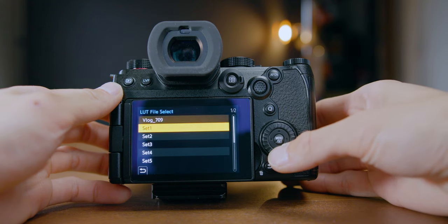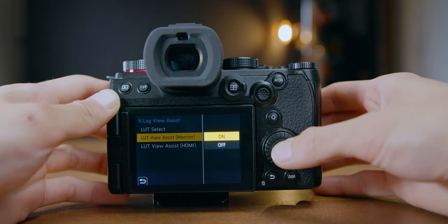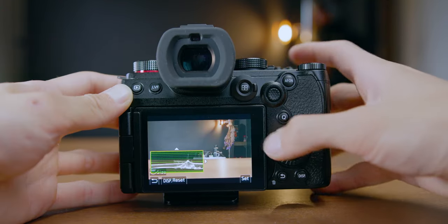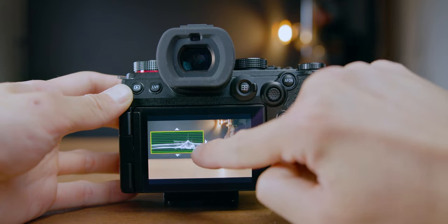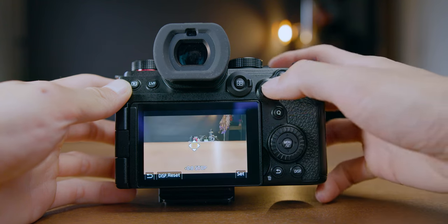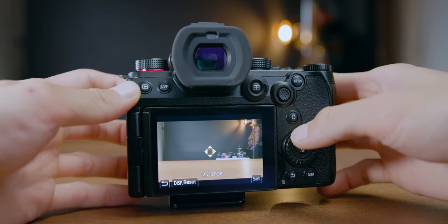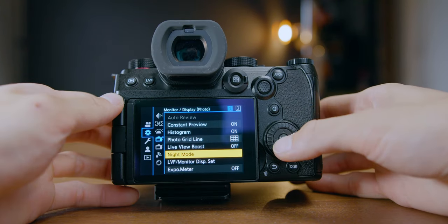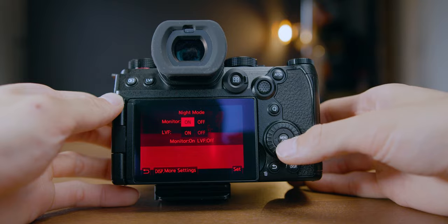This camera has video functions that Sony doesn't have. First, the real-time LUT — you can apply the LUT you want on both video and photo, which is very useful when shooting with a LUT. Second, it can show histogram, waveform, and vectorscope, and you can move them around on screen. You can also see the focal length on screen. The Lumix spot meter is very useful for deciding exposure. There are also anamorphic desqueeze display, monochrome live view, and night mode — interesting tools for video shooters.